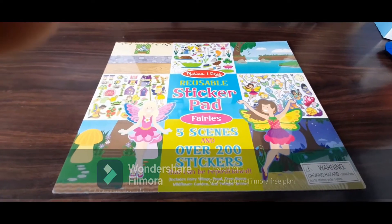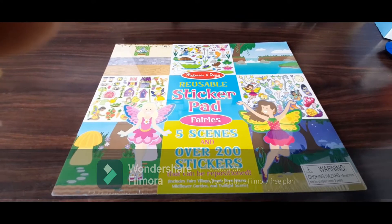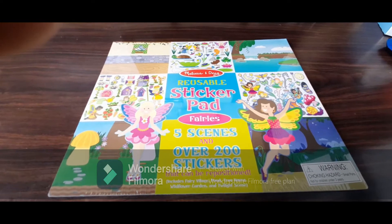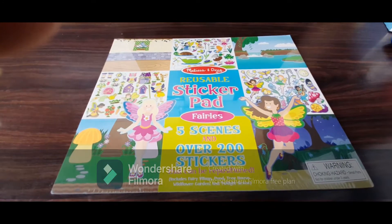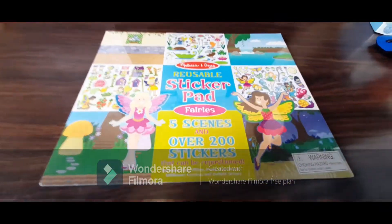Hello everyone, I'm back with my video and today we are going to review the Melissa and Doug reusable sticker pad. It has got five fairy scenes and over 200 stickers, and all of these stickers are reusable — it means we can shift them from one place to another. So let's have a closer look.